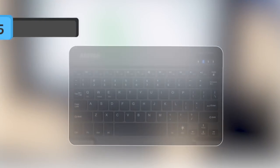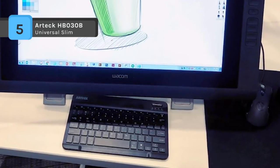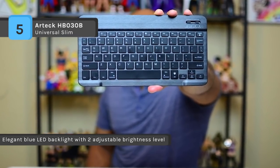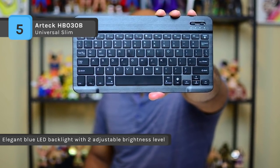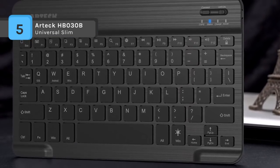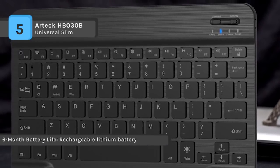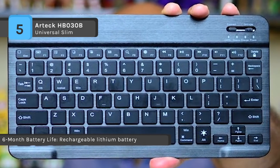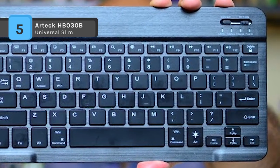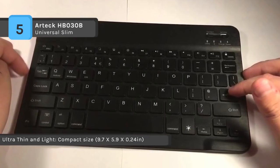The Artec HB030B Universal Slim comes with seven elegant LED backlights with two brightness levels and an auto sleep feature to help maximize your power usage. It works with all four major operating systems that support Bluetooth: iOS, Android, Mac OS, and Windows. It has a rechargeable lithium battery with an industry-high capacity which lasts for six months between charges, based on two hours of non-stop usage per day with the backlight off.